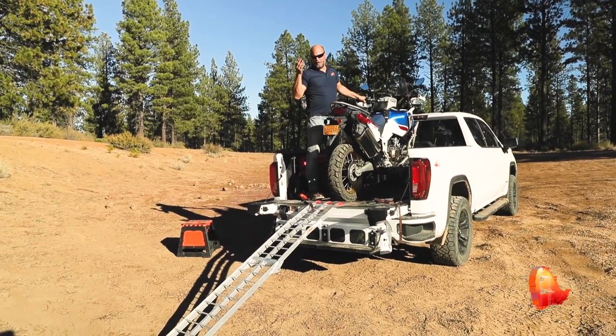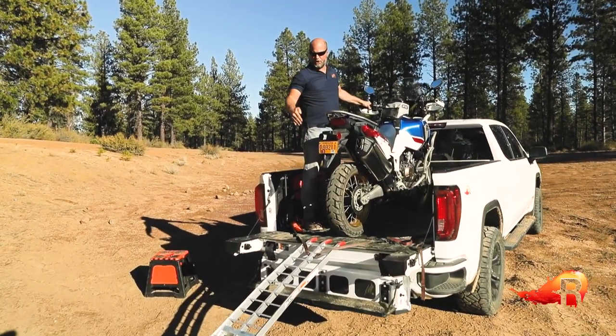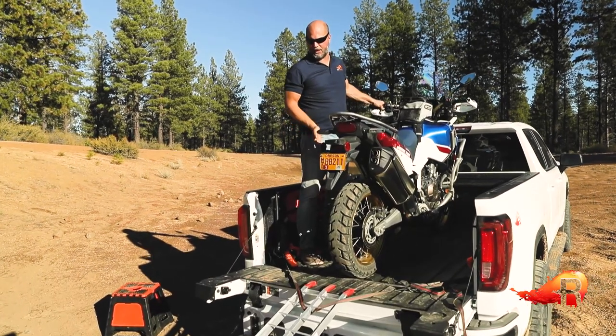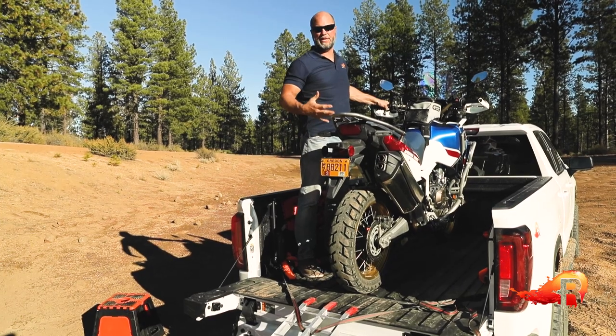You have to look at that and know your situation — know your reach, how you're going to be able to get up to the handlebars at each step of this process. But I know my pathway back, I know I have the Multi-Pro step down there ready for me, and I know my reach — I've done this before and I'm going to be able to handle it.